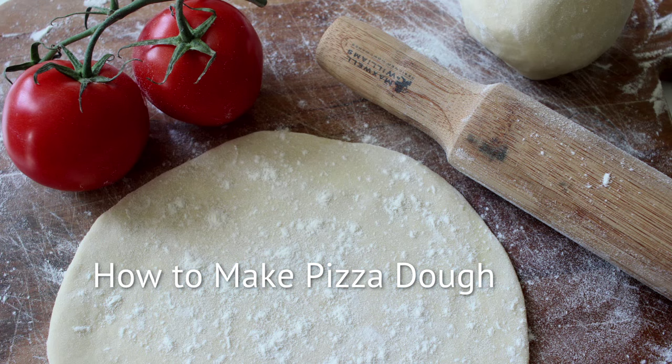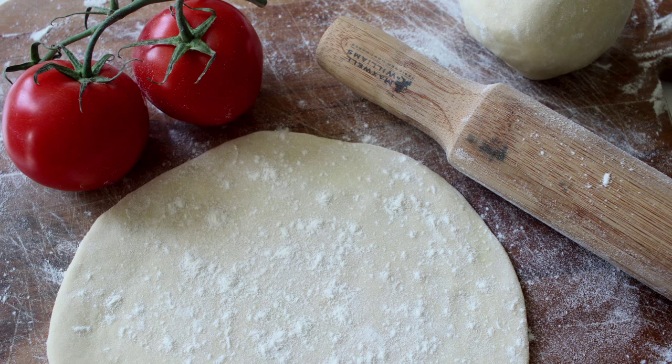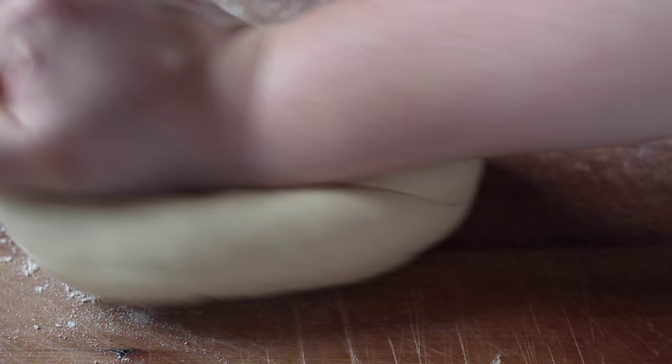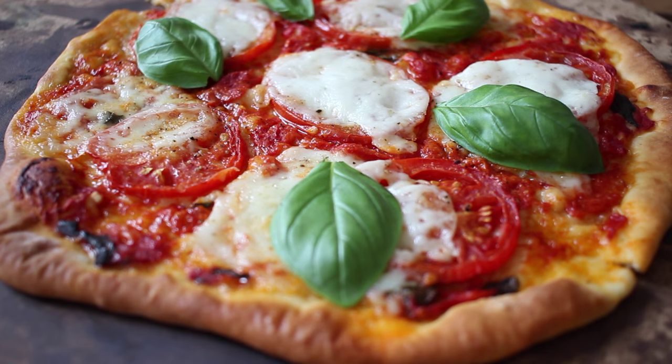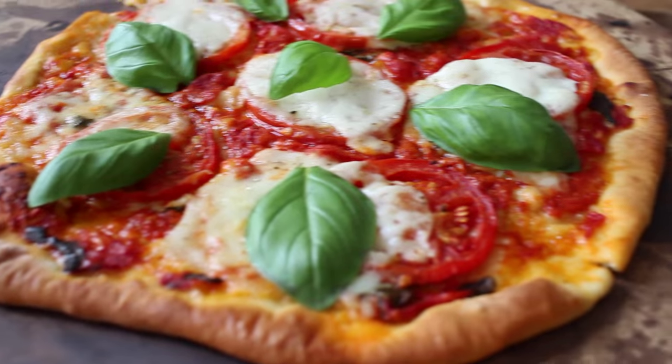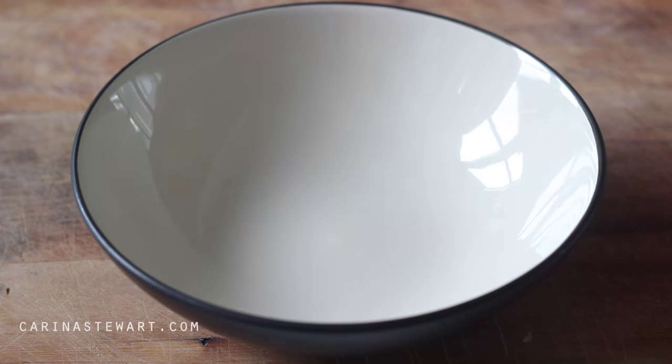Hi everyone and welcome back. Today I'm sharing with you how to make pizza dough. Making homemade pizzas is one of my favourite things to do — it's a lot of fun and you can be really creative with the toppings. It's also very easy, so if you would like to learn how to make your own pizza dough, then just keep on watching.